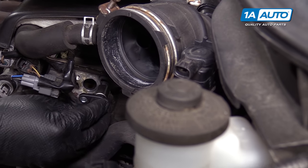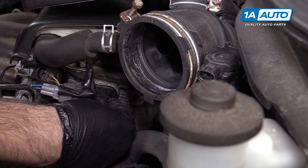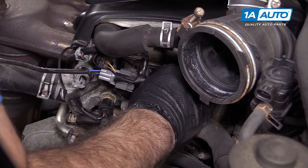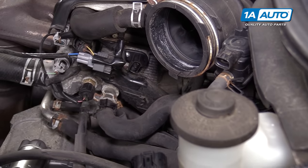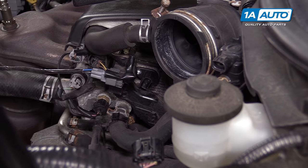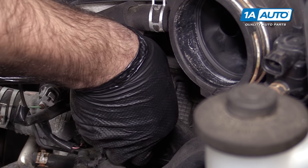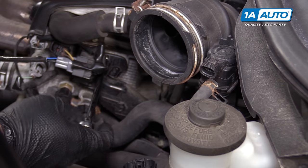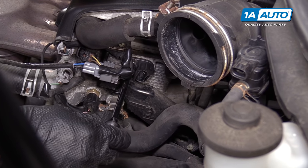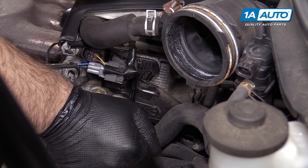Take the new sensor and slide it right into place. Work it back and forth to get it lined up with the mounting hole. Reinstall the bolt to hold it in place — it's just a small bolt going into aluminum, so I'm going to tighten it just till it stops. I don't want to break it.